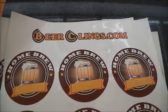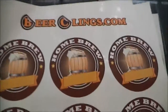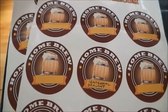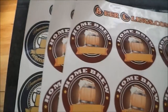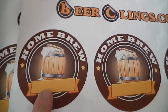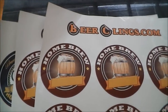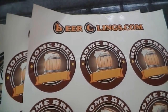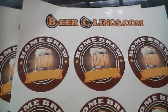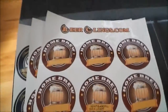So the website is beerclings.com and they have lots of standard designs available. I've chosen some which have a blank banner area so I can write in the name of my beer. They also have some other designs that don't have the banner, and on top of that you can actually upload your own designs - obviously that's going to cost a bit more, but you can do that.